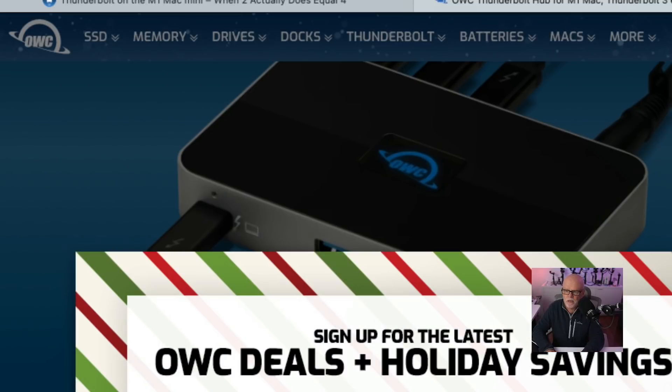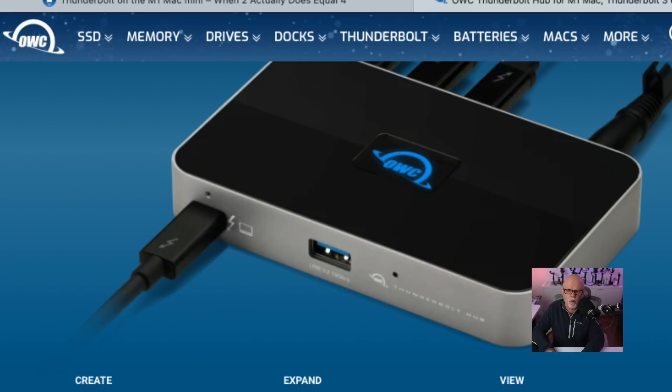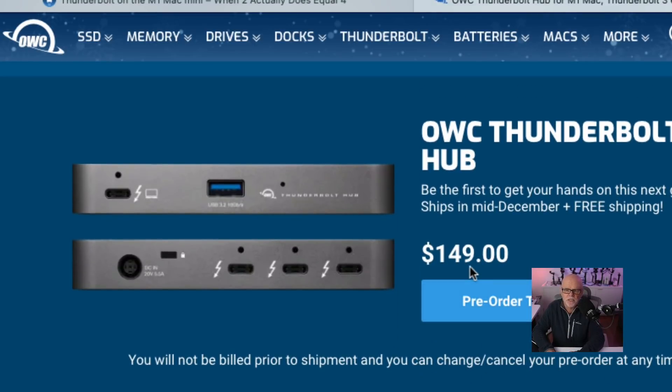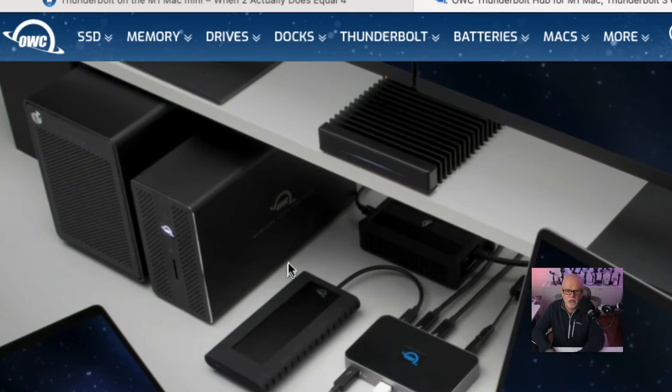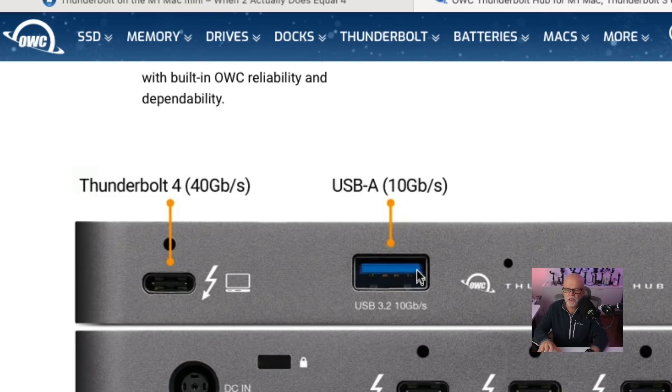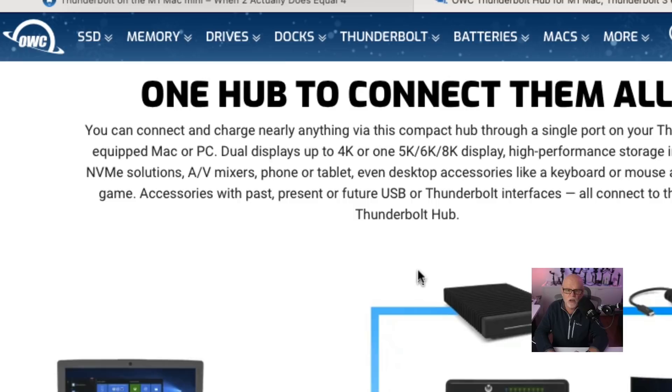This is the OWC Thunderbolt hub that I've just bought. You can have three independent daisy chains and five ports connected. It has four Thunderbolt USB-C ports plus one USB-A port. You can run 4K or 8K displays — two 4K displays through this — and charge a laptop up to 60 watts. It's priced at $149 USD and available for pre-order, delivering around the 15th of this month. It's nice and small, with a Thunderbolt port and USB at the front and three Thunderbolt and USB-C ports on the back. It also has the ability to safely disconnect drives via software.